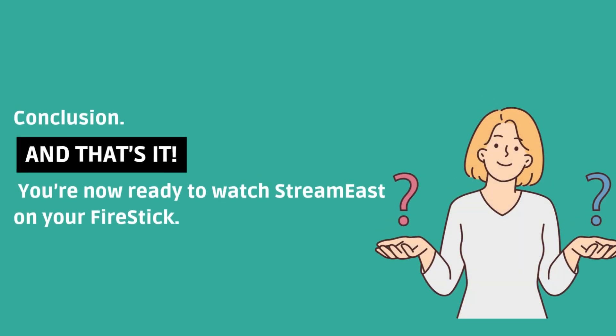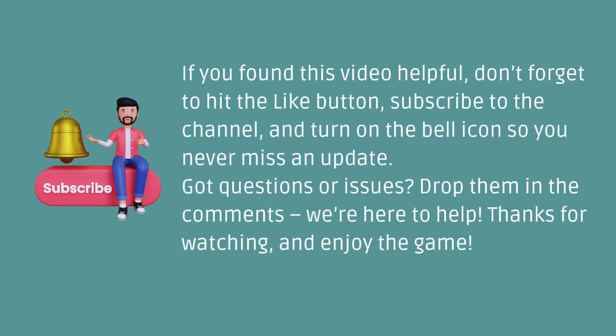And that's it — you're now ready to watch StreamEast on your Fire Stick. If you found this video helpful, don't forget to hit the like button, subscribe to the channel, and turn on the bell icon so you never miss an update. Got questions or issues? Drop them in the comments. We're here to help. Thanks for watching and enjoy the game.